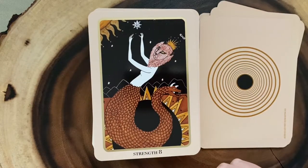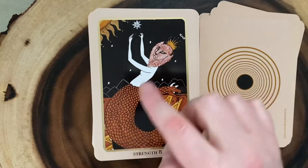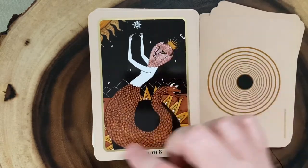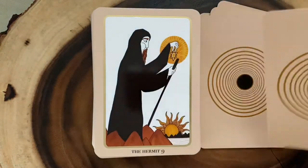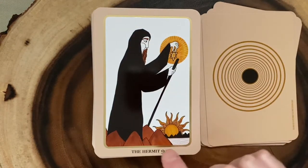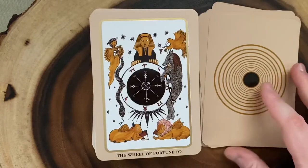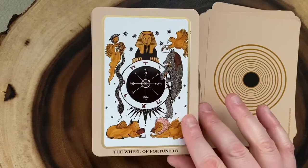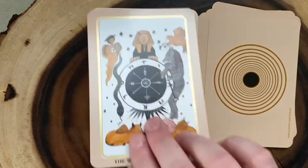Here is Strength. I love how it depicts two sides of the same creature — there's a snake tail and then there's a lion head. It really gets at a lot of the meanings behind Strength. Here's the Hermit. And the Wheel of Fortune — definitely traditional symbology, but I just love this art style.